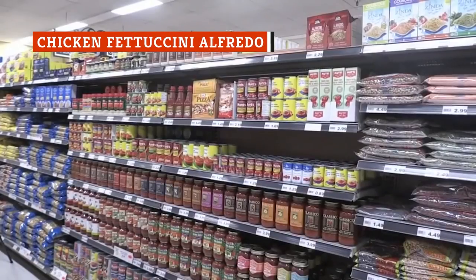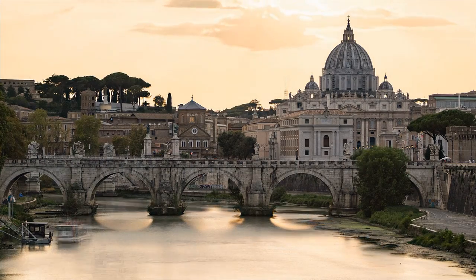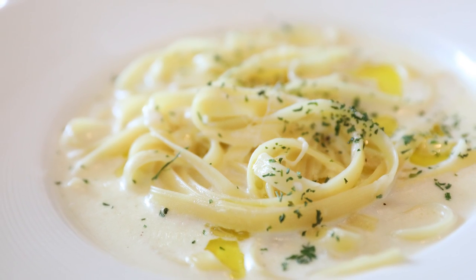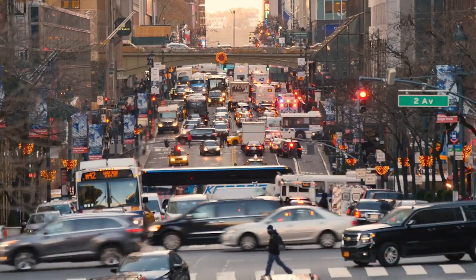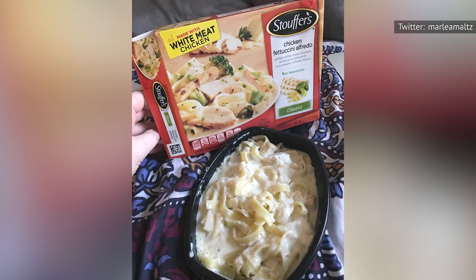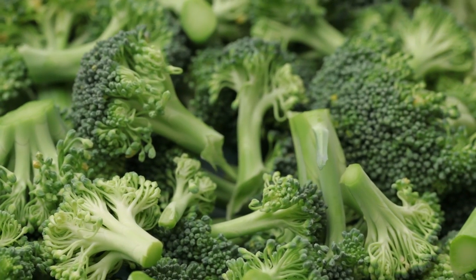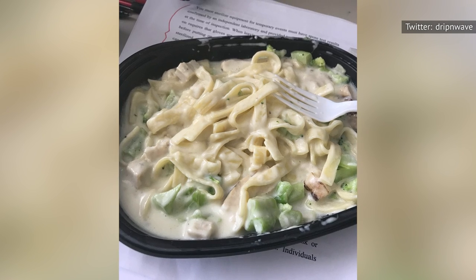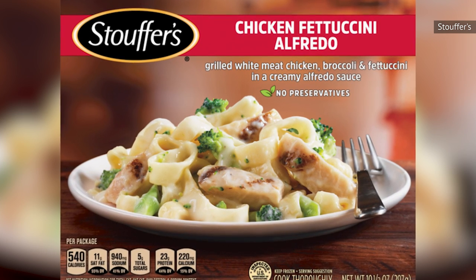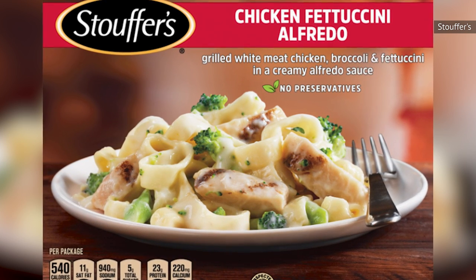Alfredo sauce, believe it or not, isn't really a part of Italian cuisine. You can find it on the menu in almost any Italian-American restaurant, but according to HuffPost, the sauce only dates back about a hundred years to a restaurant in Rome, where restaurateur Alfredo di Lelio developed a simple dish of pasta and butter for his pregnant wife and later put it on the menu. Douglas Fairbanks tried some on his honeymoon in Rome, and it became a hit among Hollywood jet-setters. Stouffer's offering is not even remotely like that original dish. It has broccoli, which tastes surprisingly like broccoli for a vegetable in a frozen dinner, and it's creamy as opposed to buttery. The chicken and noodles both have excellent texture, and though the dish isn't gourmet, it hits all the notes you expect in an Alfredo. You'll leave satisfied, and at the end of the day, that's all that really matters.